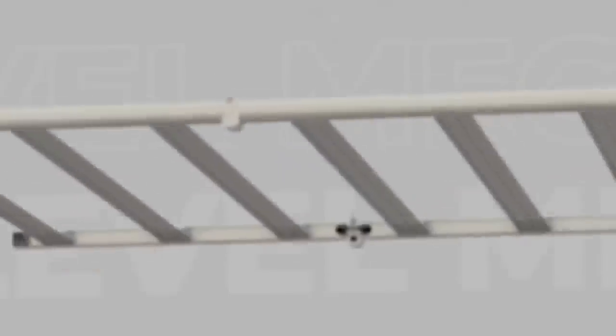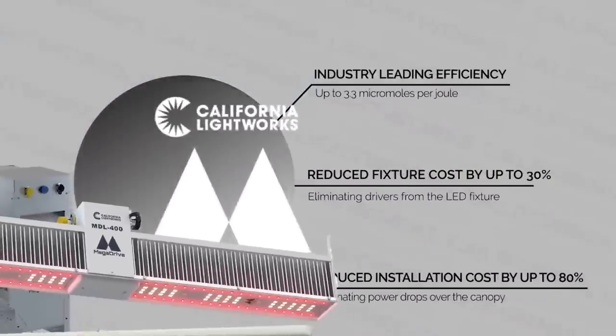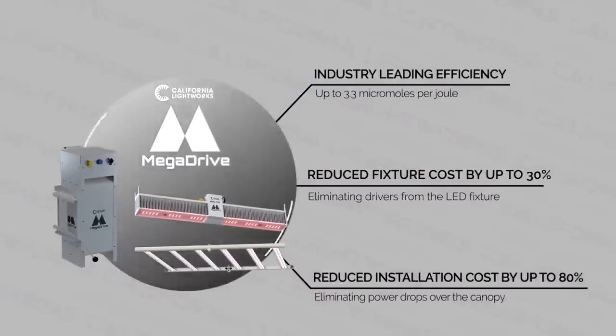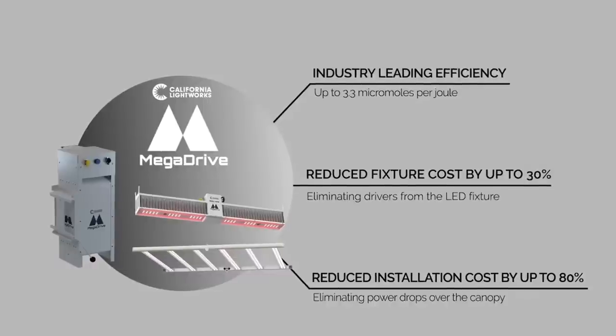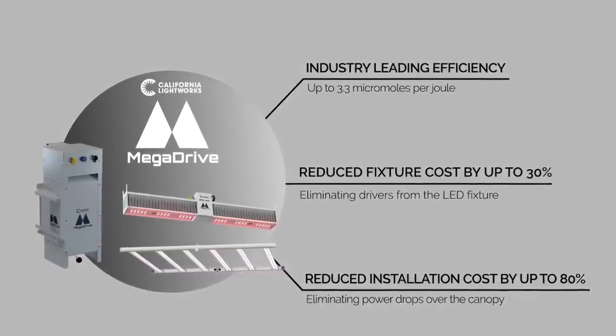The leap in innovation that we're highlighting today is the California Lightworks Mega Drive system. If you haven't heard of it, let me break this novel system down because it's a patented technology that, unless you're an electrician, sometimes is a little bit hard to completely understand.